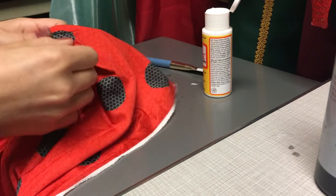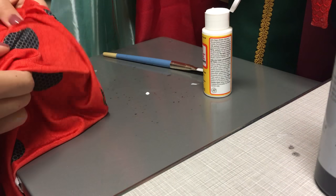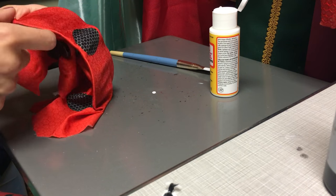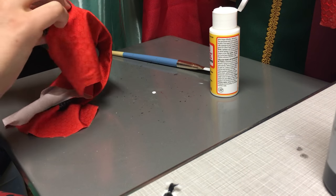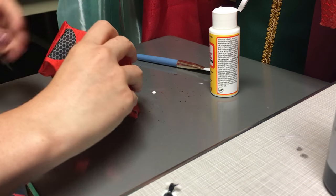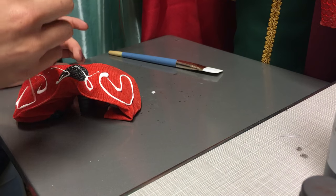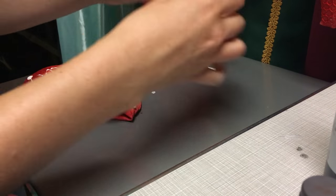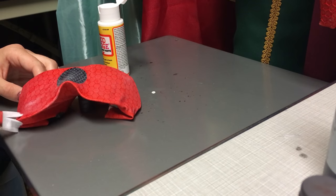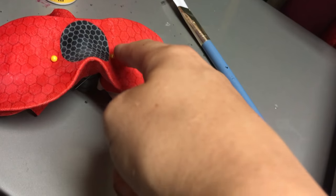I'll leave a link to where you can find worbla in the video description. Now I'm taking some of the fabric I used for my ladybug suit — link in the description — and stretching it over the mask, making one of the dots go right in the center. I'm using magnets to keep the fabric stretched and hold it in place. Then I'm taking some matte Mod Podge and putting it all over the mask, using a paintbrush to smooth it down. Make sure you get the edges. To make the fabric stay around the more curved nose parts, I just put a couple of pins in.